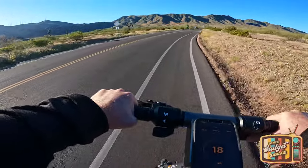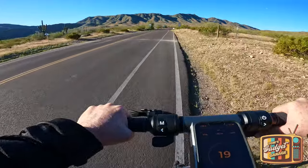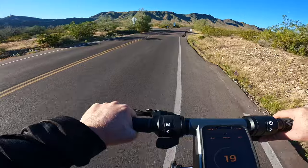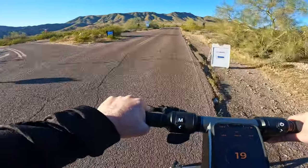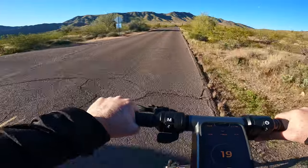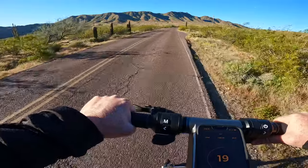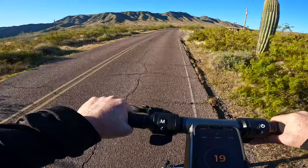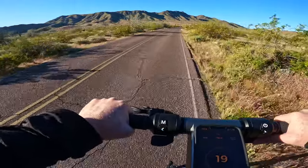Hello everyone and welcome to another episode of Tom's Gadget Garage. In today's video we're going to be doing a hill climb test with the newly released Apollo Go. We're doing this test at Phoenix's South Mountain Preserve, which is a grueling uphill climb that goes anywhere from six to eight and a half miles in each direction. The differentiator between the six and the eight and a half miles is whether or not we make it to all three lookout points.